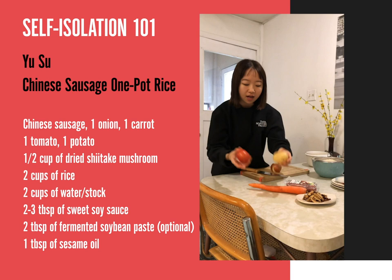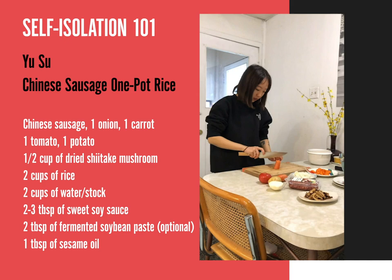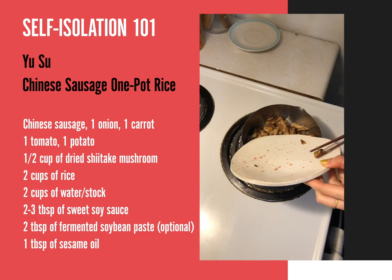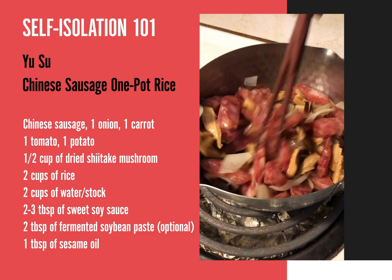I'm going to chop all these vegetables first into these long strips. You just casually fry these, and your shiitake into your rice cooker or your pot or whatever.